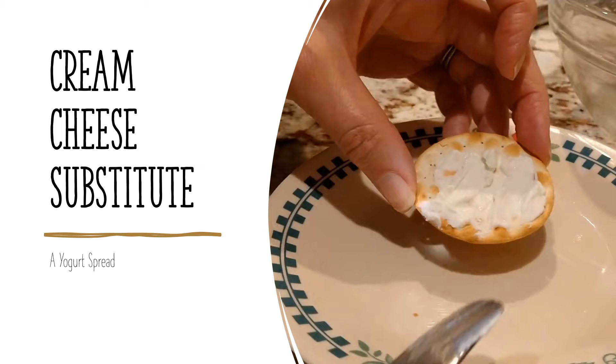Hi, welcome to the Broadcast Sunny channel. This is a cream cheese substitute — a yogurt spread. I have been making this for years. I like it for the low saturated fat and lower calories. You can look up what works for you. It does have a tangier taste than cream cheese, but I like tangy so it works for me.